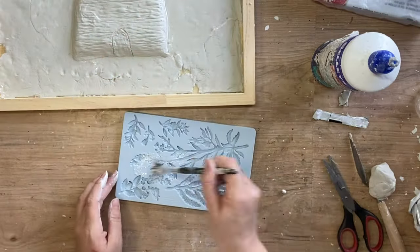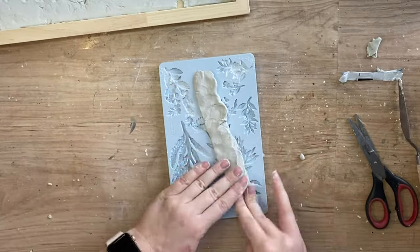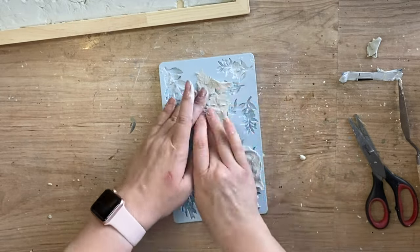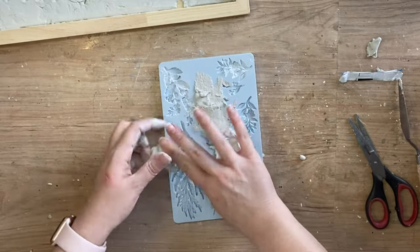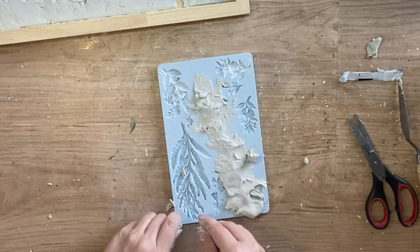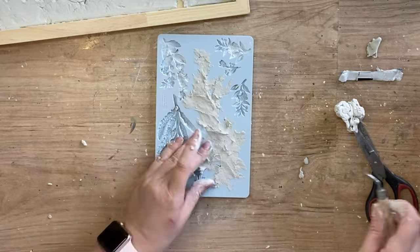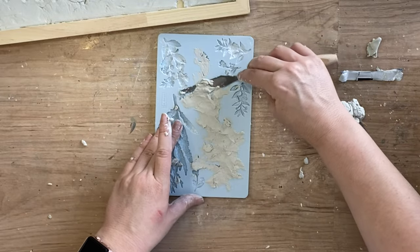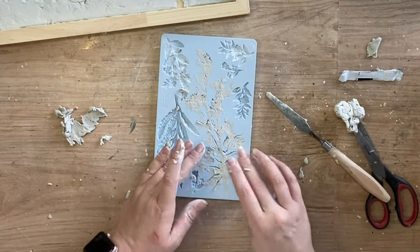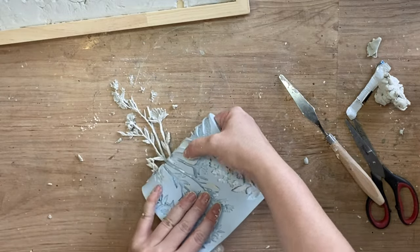Next I'm going to be using Redesign's Herbology mold. I'm going to dust the design with cornstarch and then I'm going to start working my DAS air dry clay into the design. These molds are quite shallow so adding the clay can sometimes be a little bit tricky — just be really gentle when pushing the clay out. I'll run a palette knife over the top to get rid of the excess and get a smoother line. This was a very delicate mold design so it probably would be better used with resin, however I did manage to get it out. I did have a few little broken pieces but that's pretty easily fixed.